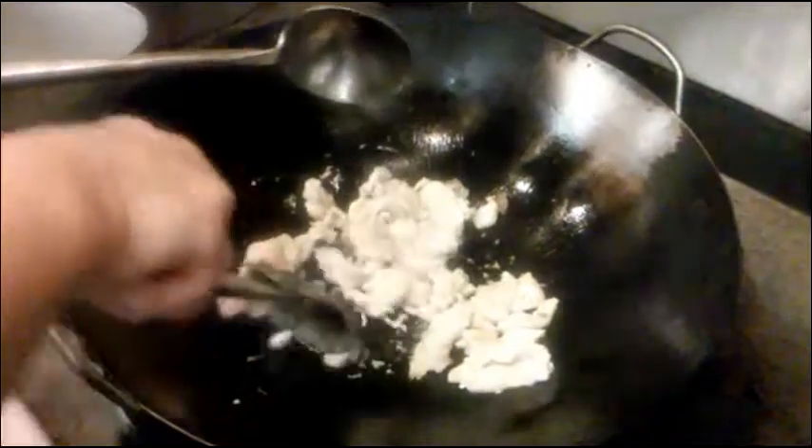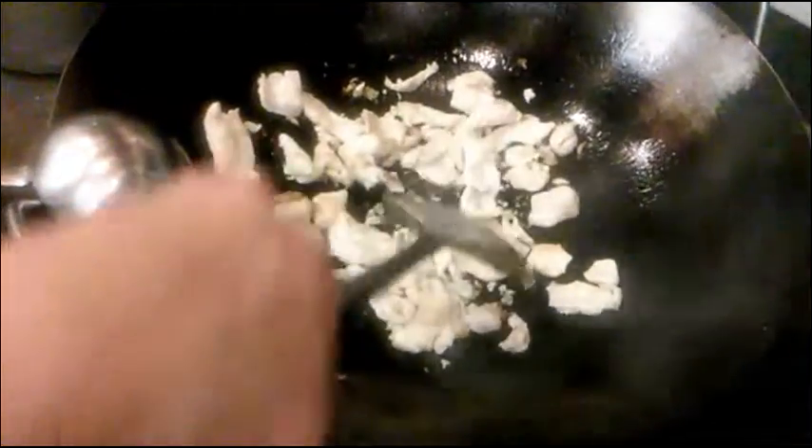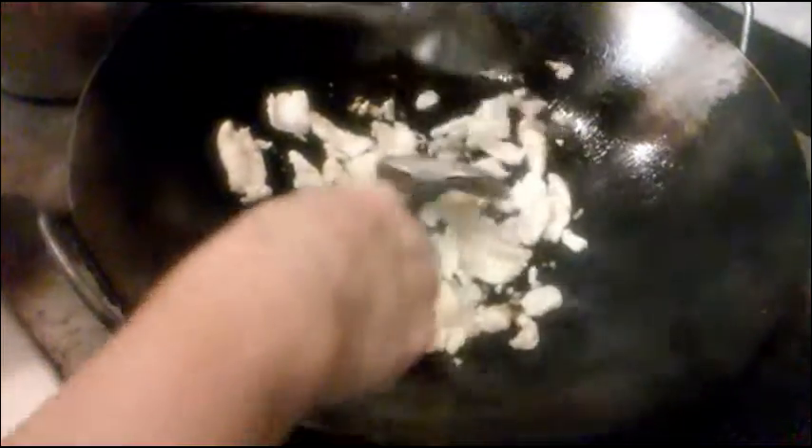Keep turning them a little bit and browning them up until you see the texture of the meat browning on the outside. And that's about done. We can just take that out.